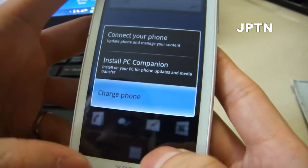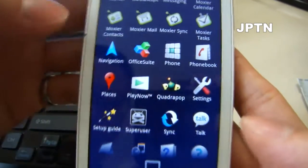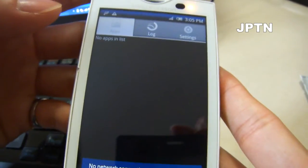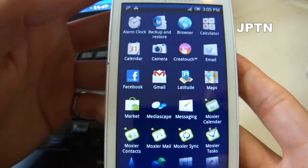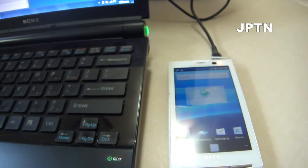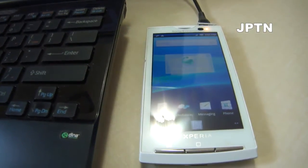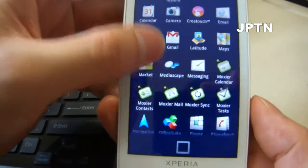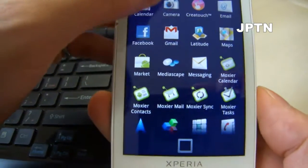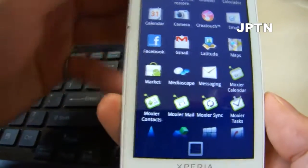Once you've rooted your phone, it will install Super User. You'll also need to install BusyBox, and then you can install all the other applications. Rooting does not make the Market free — that would be a huge security hole. Rooting allows you to remove apps like Moxier, install other themes and fonts, and install Barnacle Wi-Fi tether. It doesn't unlock your phone either — you have to buy an unlock code for that.